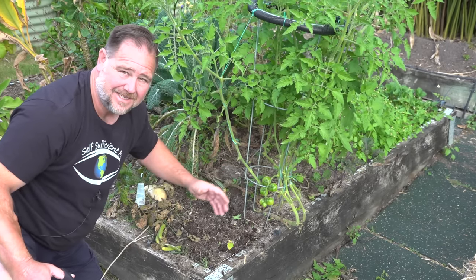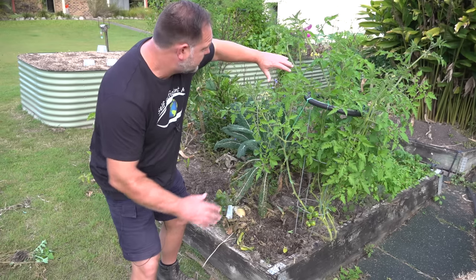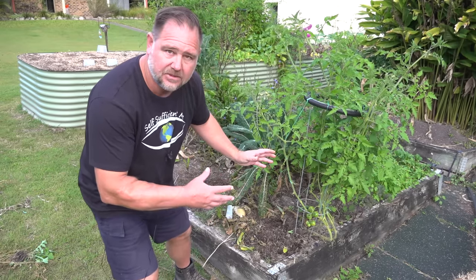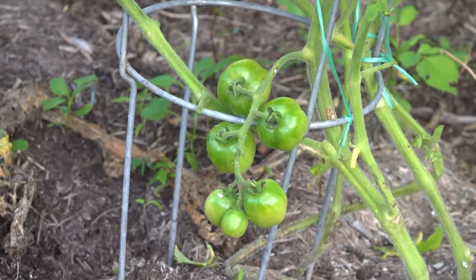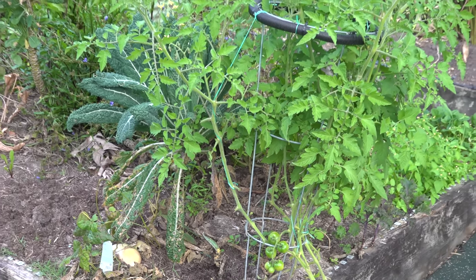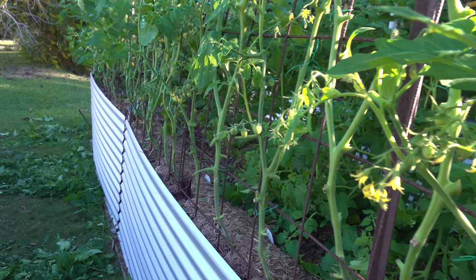It won't stop tomatoes getting overpowered eventually by disease but it will slow it down considerably, and this is a good example to lead me on to the next point. You can see this is an indeterminate variety — it's growing large and creeping out, and I'm holding it up with twine here and there, but I'm not training it to just one stem. I've let it grow wild because it's the only tomato there. I'm letting it branch out more to get more fruit and give it a bit of free rein. Tomato plants are designed to sprawl out. Back over at the trellis you can see I'm pruning them quite savagely at the base and chopping branches off to stop them sprawling over each other.